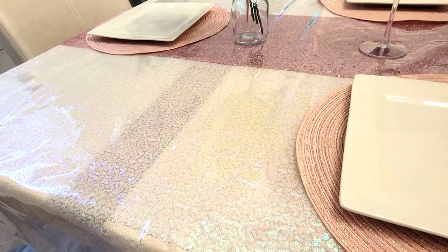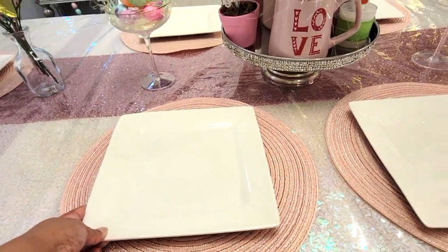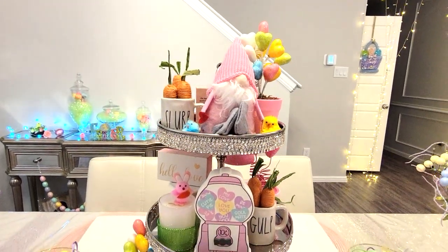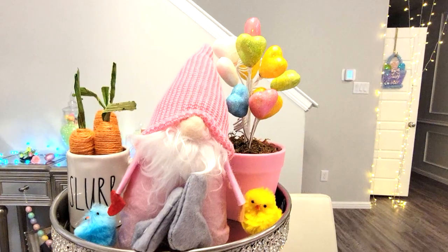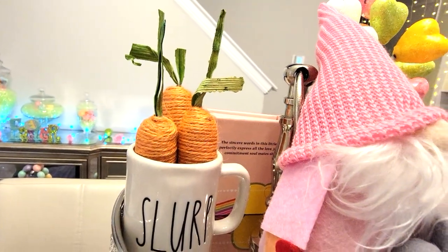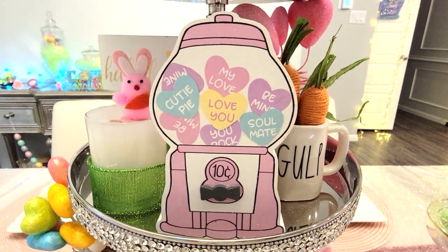And then for the actual table itself, I have the same tablecloth as Valentine's Day and the same table runner. And then I have these little placemats as well, all pink. And the iridescent tablecloth, of course. And then I have my tier tray. I used a lot of Valentine's Day things. This one straight up looks very Easter-ish because of the colors, but of course it has hearts so I used it for Valentine's Day as well. But then I have my little gnome and I have these little chickadees right on either side.